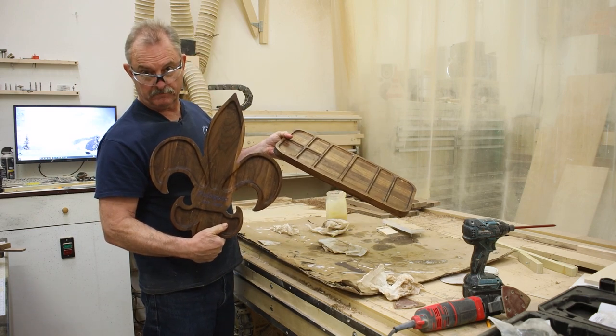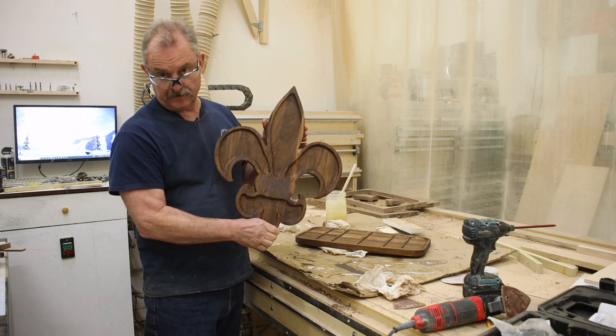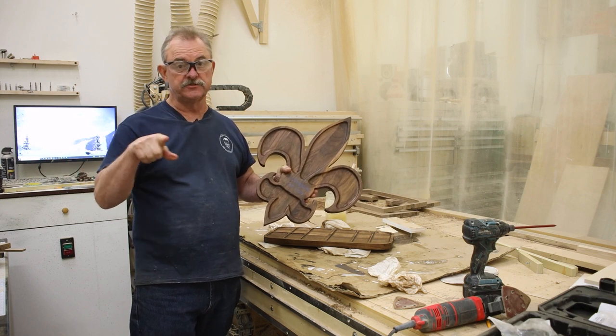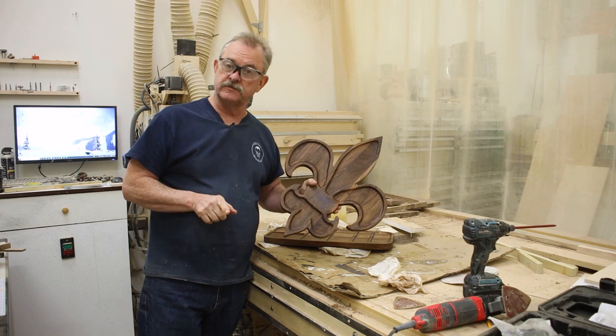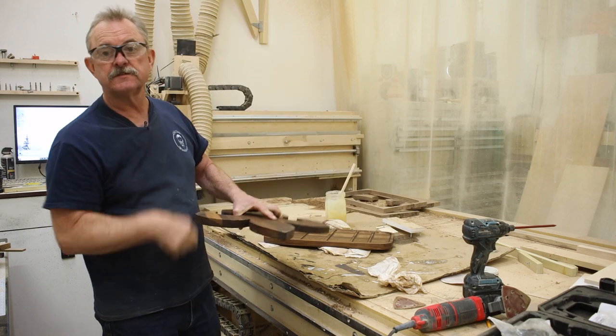This is what we can make out of scrap. Our fleur-de-lis charcuterie is ready for shipment. I appreciate you being here. If you get a chance, hit the bell notification so you don't miss anything. Subscribe and watch those videos. See you real soon.